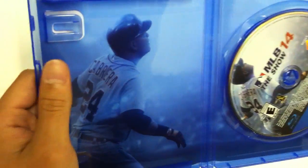Open it up. There's actually nothing on the inside as far as manuals and whatnot. Here's the disc itself — the game.